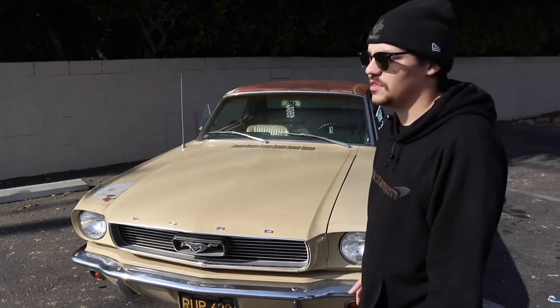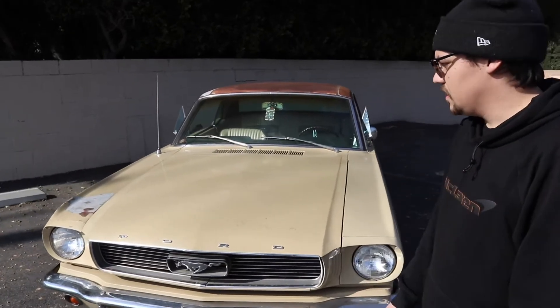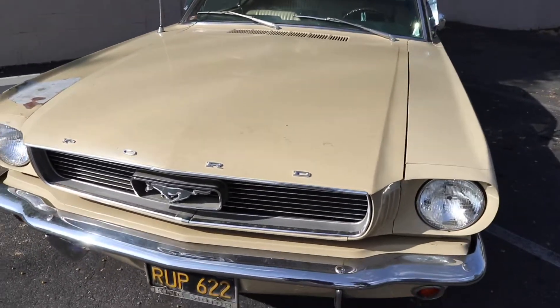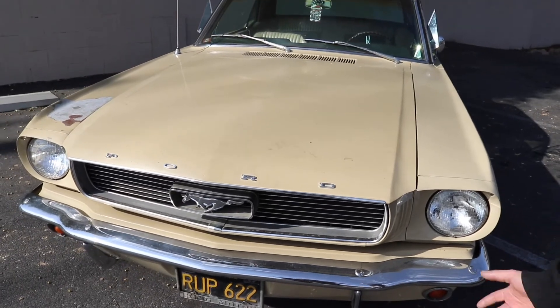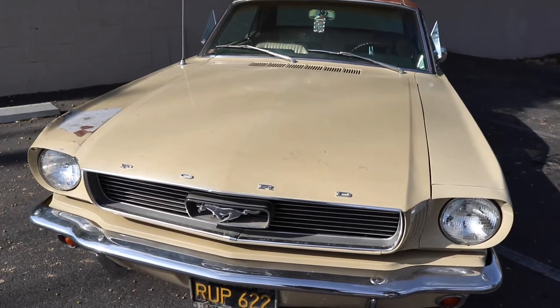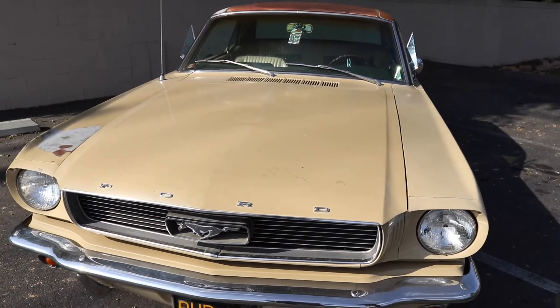It was owned by an older gentleman who was kind of a character. He lived with his mom up until his mom passed away and he was probably 60 or 70. He didn't really leave the house, but he had a bunch of cool Mustangs - he had a Boss, he had this, he had a Bronco, like an OG Bronco, and then a New Edge Mustang too. So my dad always tried to buy it off him and he would never sell it until about three years ago when the mom unfortunately passed away. His mom knew that we had always wanted to buy it, so she gave him what we wanted to buy it for.